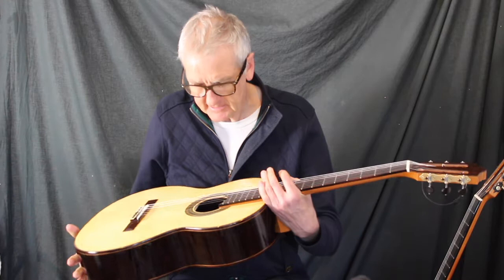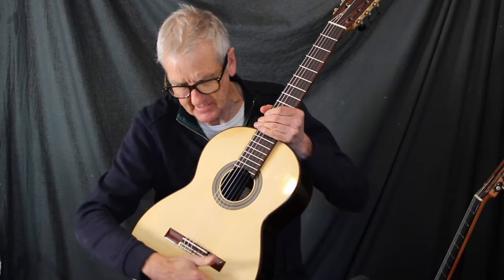Hello from Rick Faulkner's Guitar Center. I have here today a Dieter Mugler Sandwich Top guitar, which means the top is Nomex with a spruce soundboard on it. This Nomex Sandwich Top technology was pioneered by Matthias Dahman.